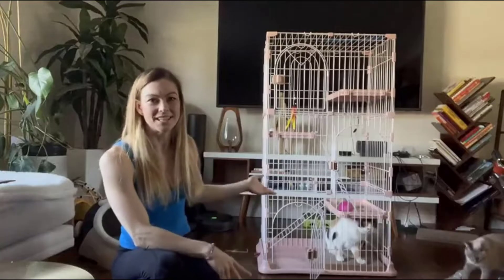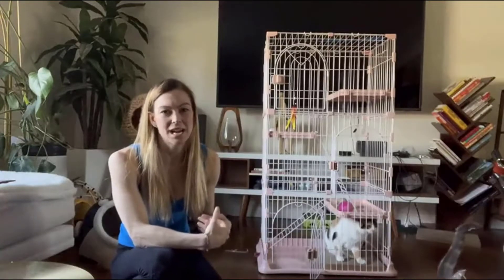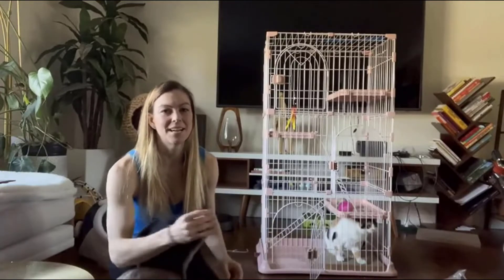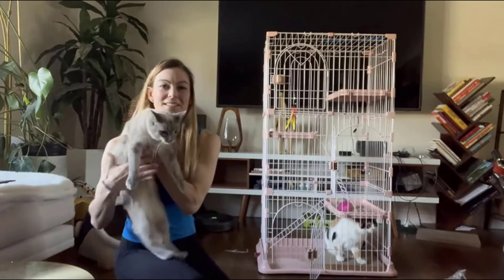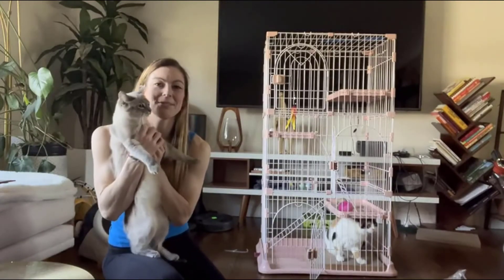Now that you've seen it up close, you can see this is a perfect tool to have if you have multiple cats and need to keep them confined to a space, especially if they're sick, or if you have a bunch of kittens or you're fostering kittens. Hopefully you found this video helpful seeing all about it and seeing my kitty cats play in it — I appreciate you watching!